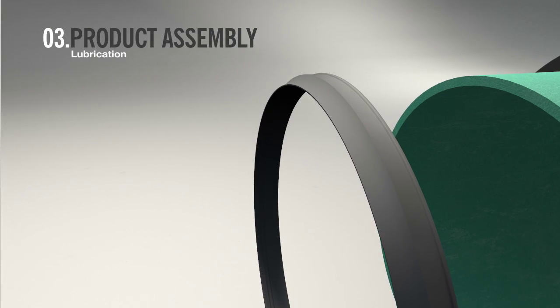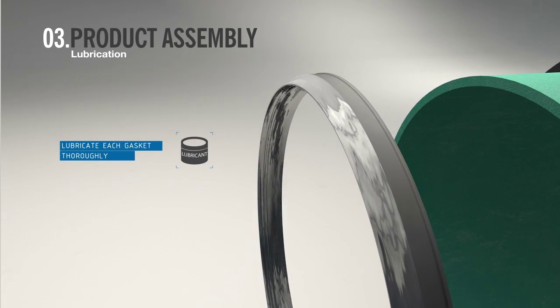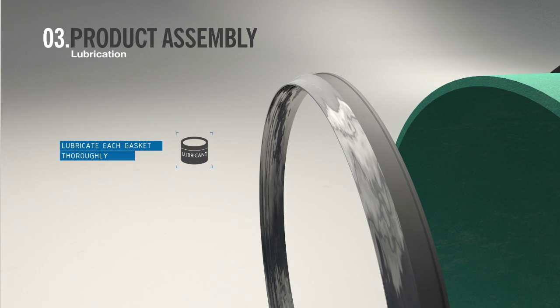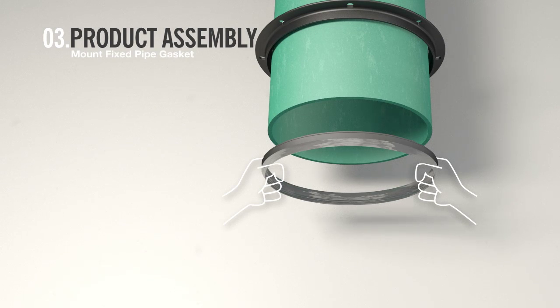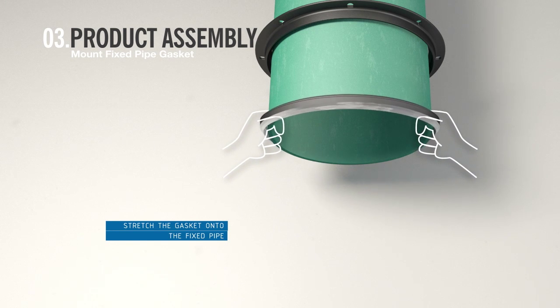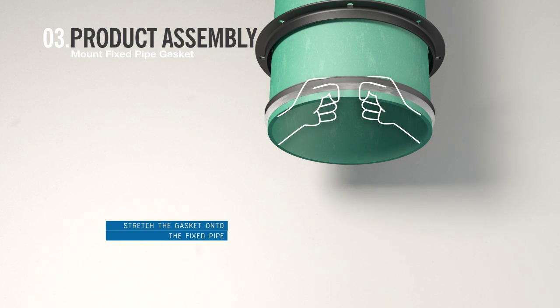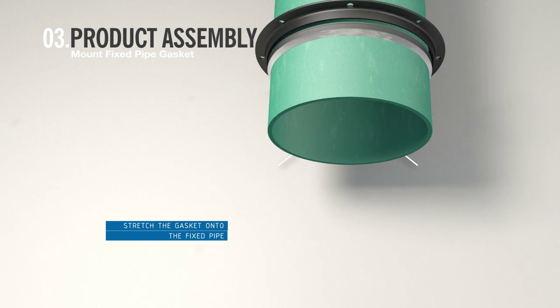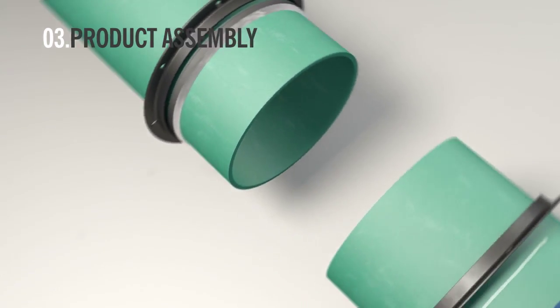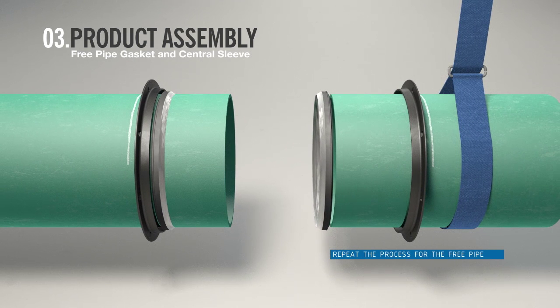Then lubricate the gasket. The lubricant should cover the surfaces of the gasket that are in contact with the sleeve and pipe. Then stretch one gasket onto the end of the fixed pipe, with the thick end toward the end ring. Repeat this process for the free pipe.